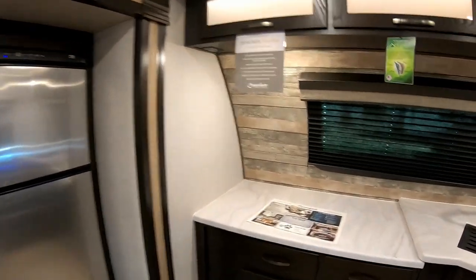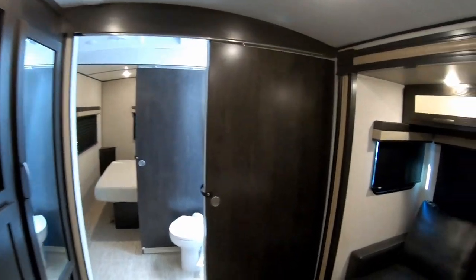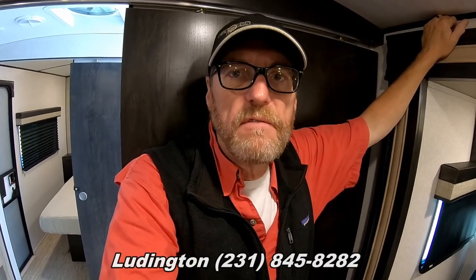For a 25-foot travel trailer, the Surveyor Luxury 250 FKS is very functional and user-friendly. If you have any questions or would like to view this coach, contact Coopersville at 616-837-9768, or the Ludington location at 231-845-8282, or visit www.fnsrv.com. This is Greg Grossenbacher with Fun and Son RV — see you in the next video, happy camping!